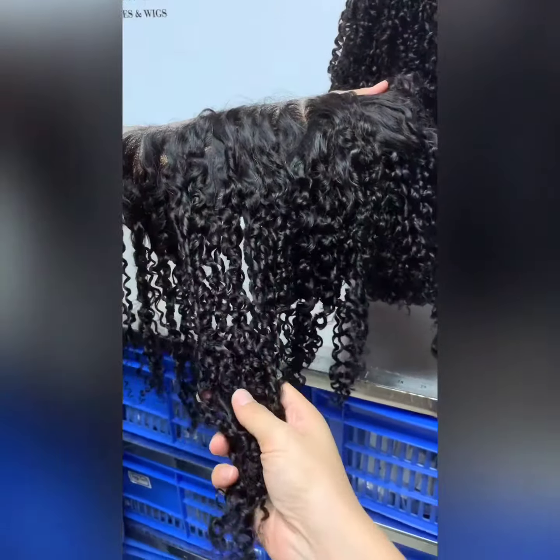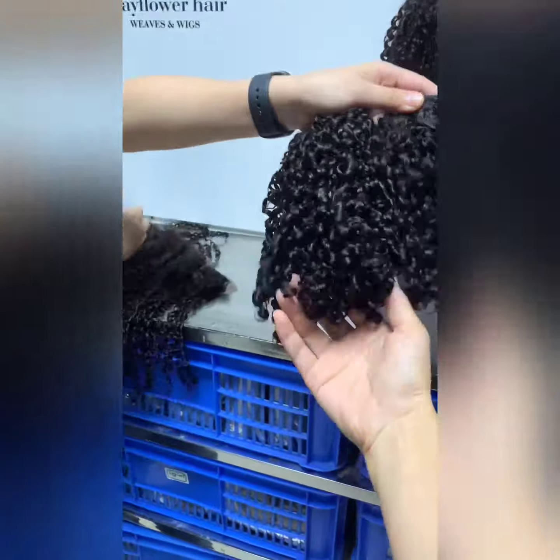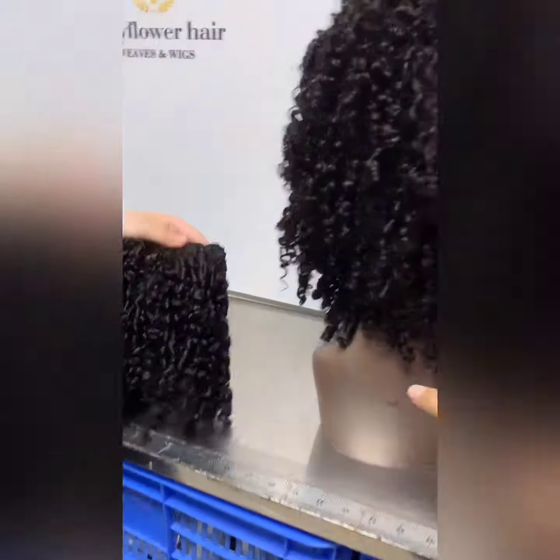This is the Taniko non-frontal with two bands of hair weft, turned into a wig. Let's see.